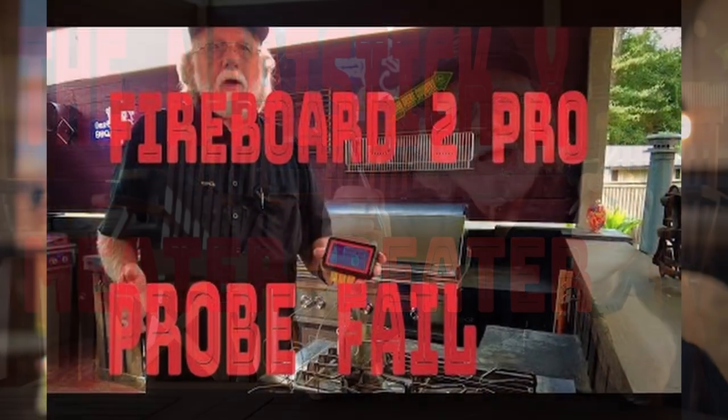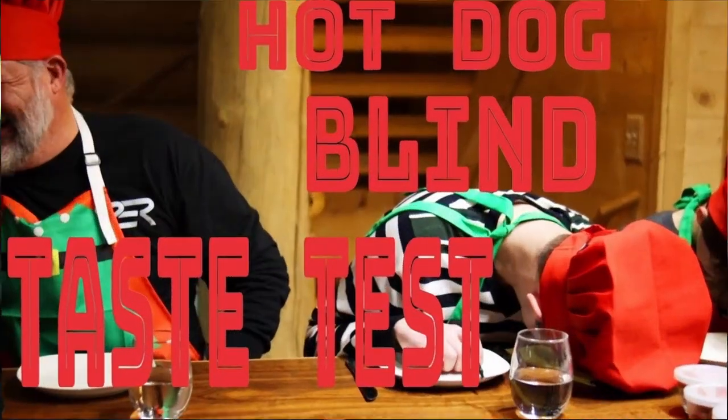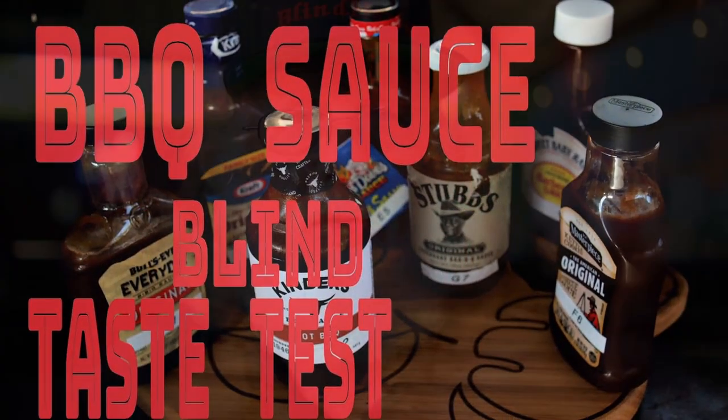I do reviews — the Meat Stick X, the Fireboard 2 Pro. I also have taste test videos, like finding the best hot dogs or the best store-bought barbecue sauces.